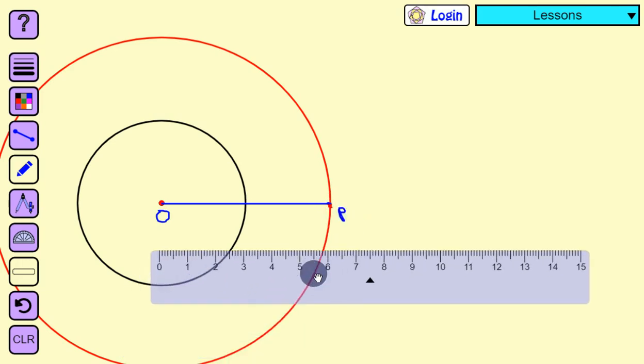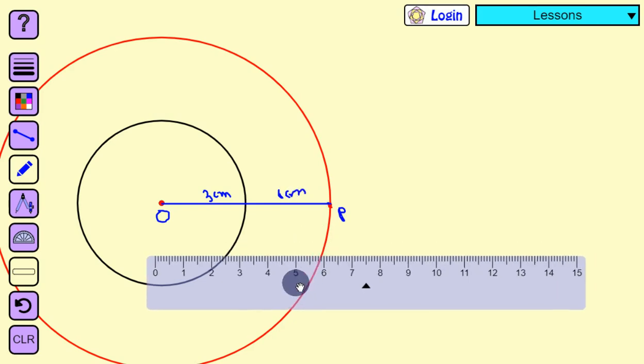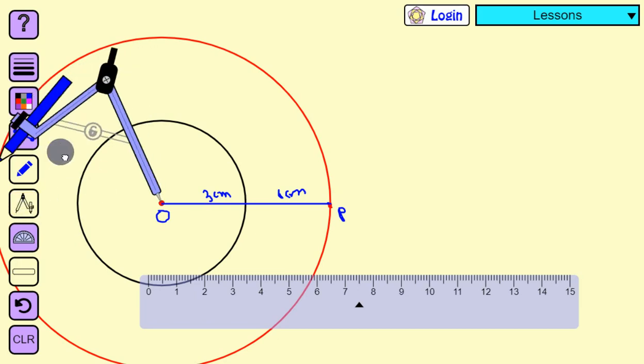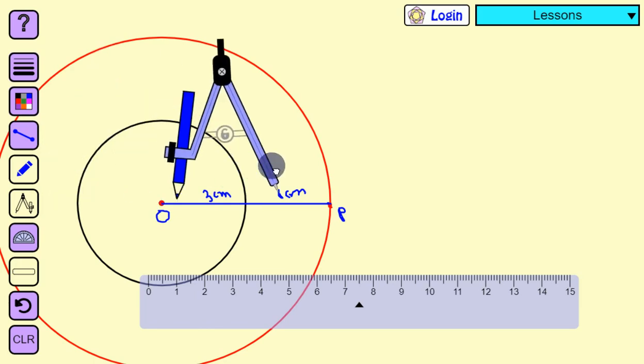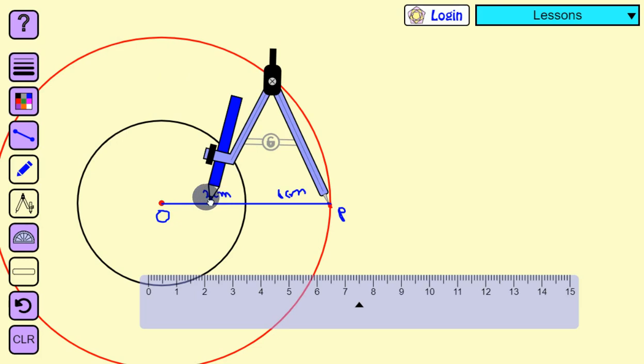Now we are going to bisect line OP. The radius of the inner circle is three centimeter and the radius of the outer circle is six centimeter. To bisect OP, I am going to take more than half the length of the line segment OP and lock the compass at that measurement.